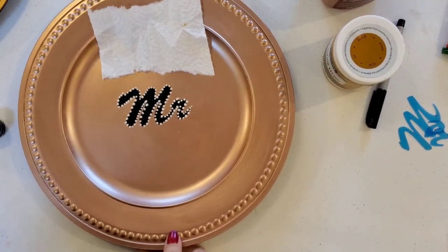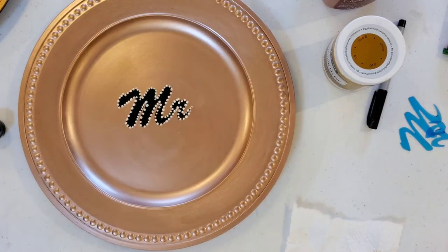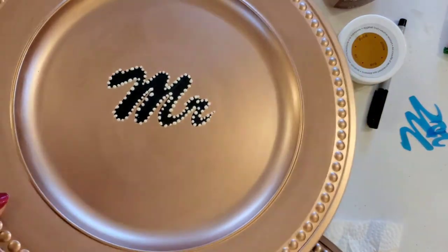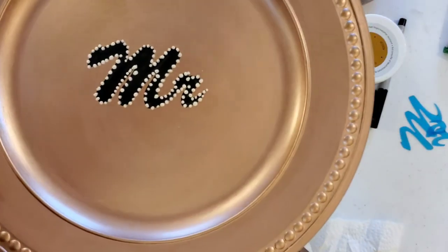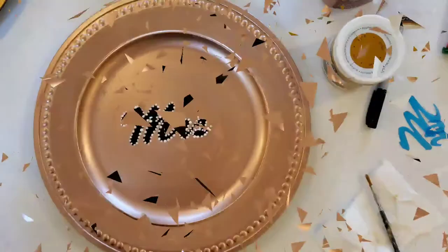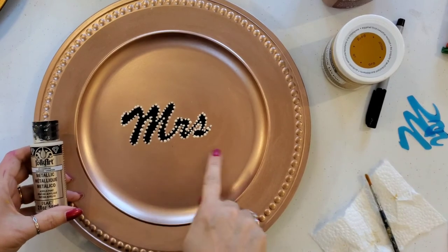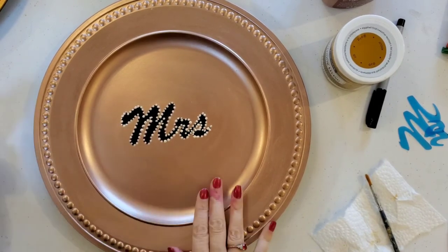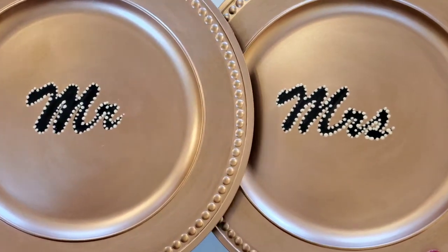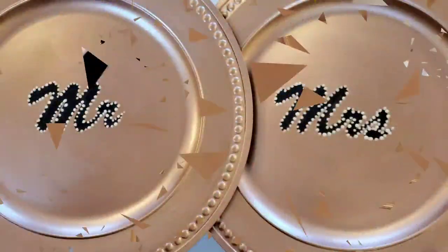Here's the finished plate that says 'mister' — it has a nice pearl kind of sheen to it. We'll do the same thing with the charger that says 'mrs.' I've also finished the mrs. charger, so now we have chargers for both mr. and mrs. to go underneath their plates at the wedding reception. Thank you!